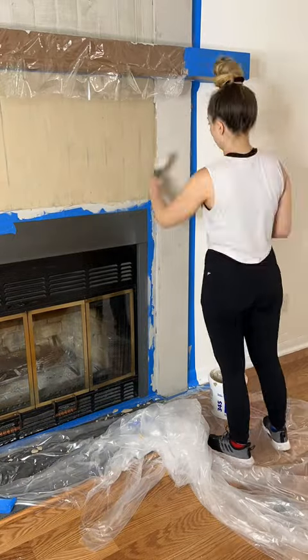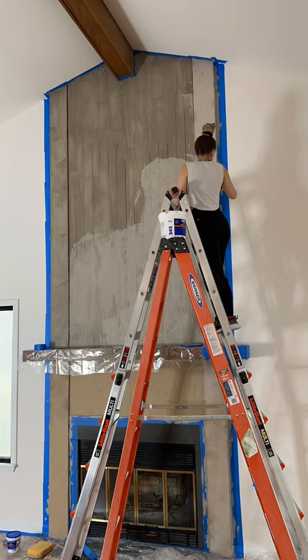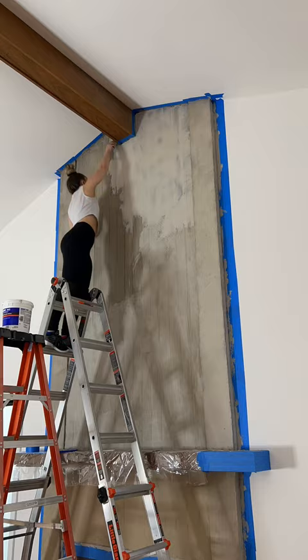Hot mess lake house renovation, part 37, and we are still going at the fireplace. I decided to use a pre-mixed floor patch cement to do another layer because it was a lot more consistent than the feather finish I was using before.